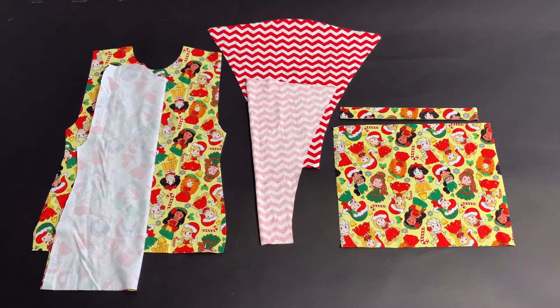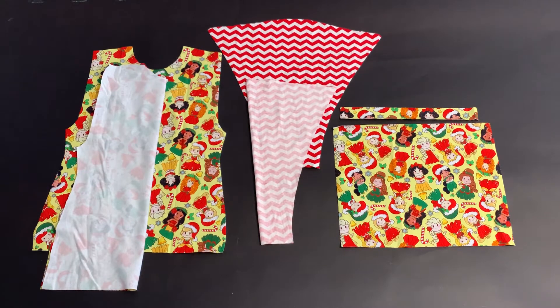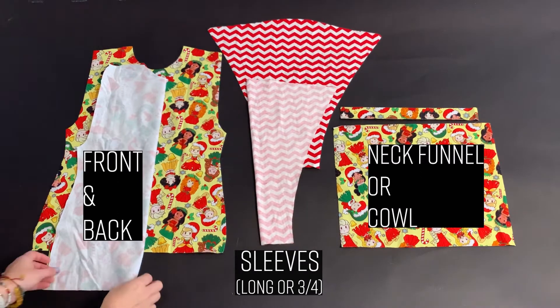Welcome to another Rain City Power Company sewing tutorial. Today we're going to sew the side split hem dolman. This dolman is great because it features not only a neckband but you could do a cowl instead. Let's get started by identifying our required pieces: one front, one back, two sleeves, and your choice of either a cowl or a neckband. I have them both cut out right here so you can see what they look like.